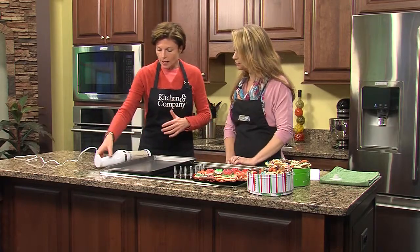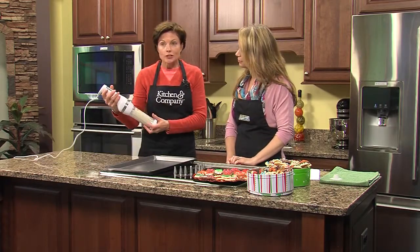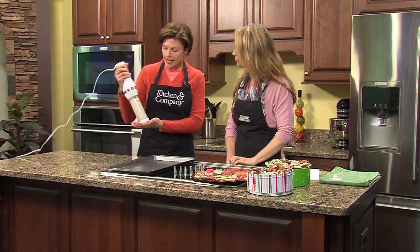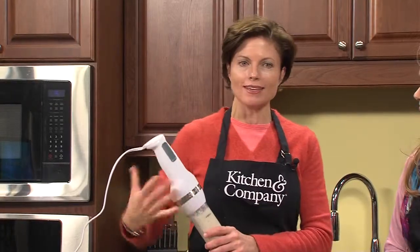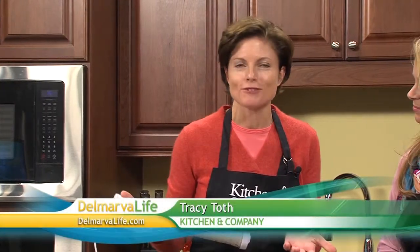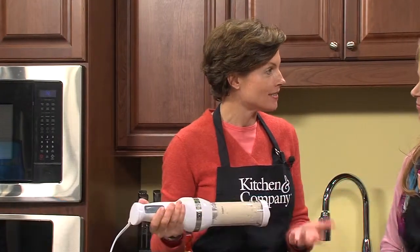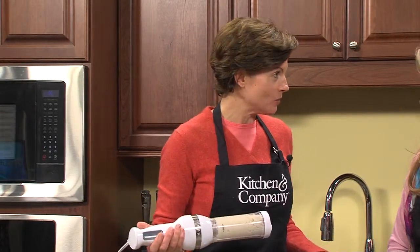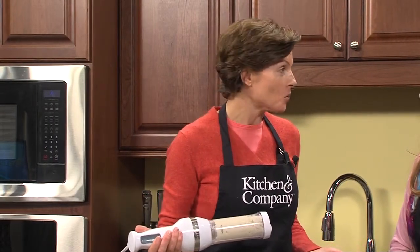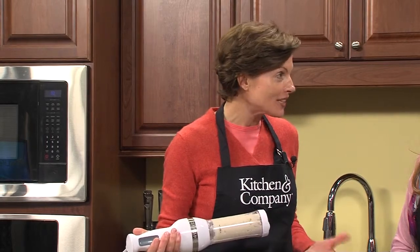It makes us all look like a pro! So tell us about the cookie press. Well, the cookie press — this is an electric cookie press. It's by Cuisinart and it comes with an instruction and recipe booklet. There are maybe about 14 to 16 different cookie batter recipes, and any given recipe in the booklet will yield about 120 to 130 cookies.